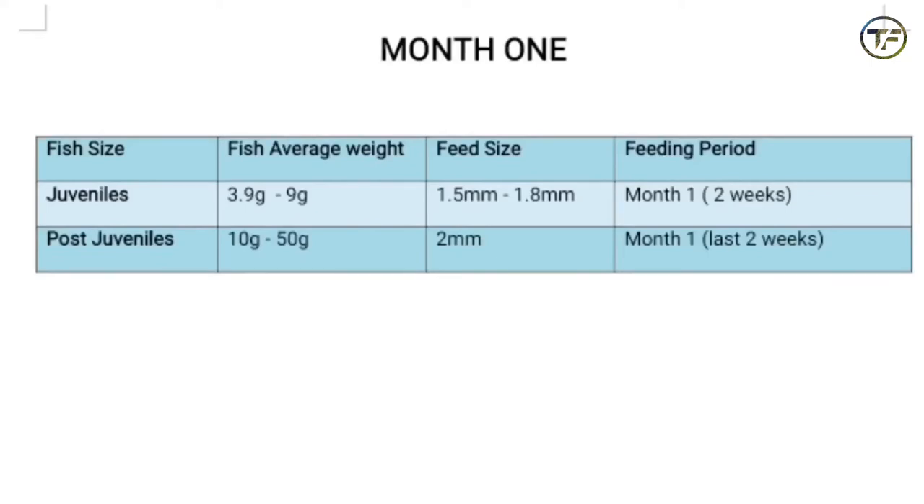At this stage they are still very little, so giving them that type of feed with high nutritional value, you will see that boost in their growth. For the second two weeks in the first month, I'm going to advise you to move forward to 2mm, because by now the fish has grown bigger than what you stocked initially. So in essence, for the first month you are giving them 1.5 to 1.8mm for the first two weeks, and then 2mm for the second two weeks in month one.